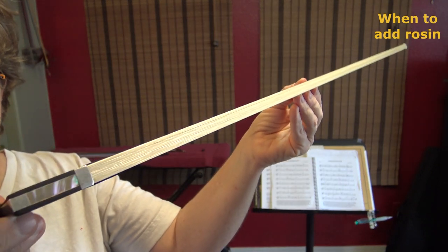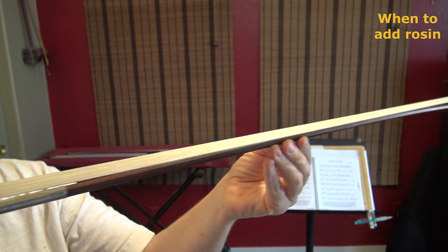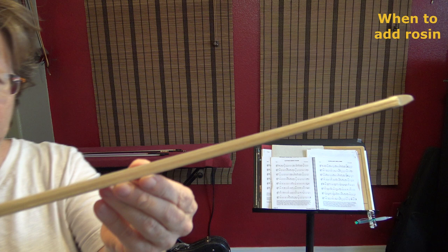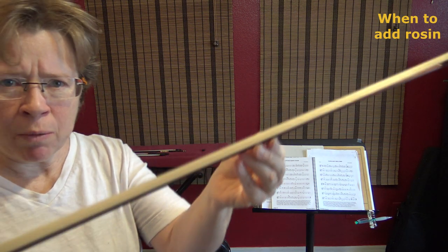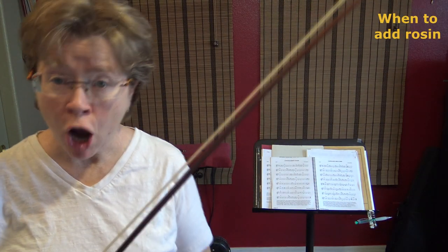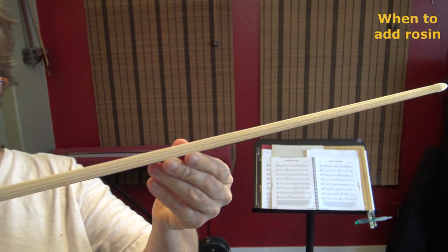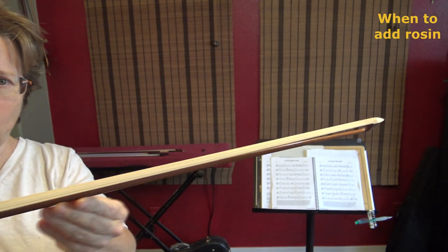So hopefully in this lighting you can recognize and see some of the shininess, especially at the tip. It's very much off-white — do you see how off-white that looks? When horsehair has rosin on it, it looks nice and white and chalky. Let me show you the one with rosin on it. When it has rosin on it, it's just kind of dull and white and chalky.